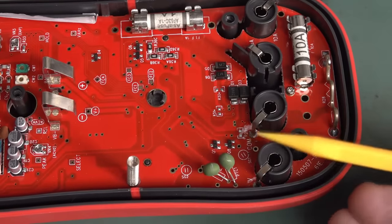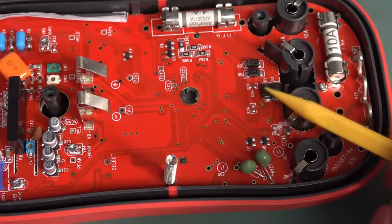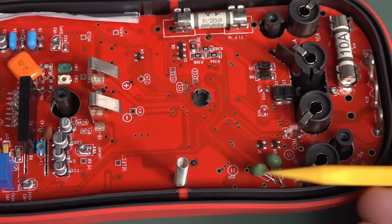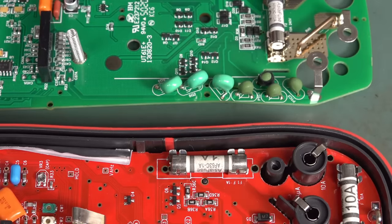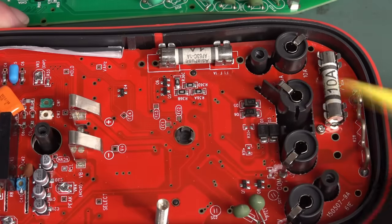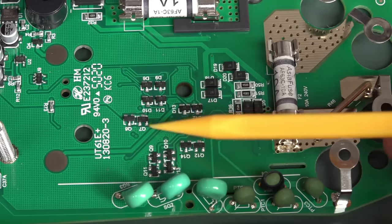The original didn't have MOVs at all — just PTCs. Any clamp protection is reliant upon the PTC heating up, and they haven't changed that. They've beefed it up, but for the cost of a series surge resistor — come on. There's also limited clamping via Zener-configured transistors. They have added an SMD diode bridge for protection across the current input fuses, which is a decent upgrade.